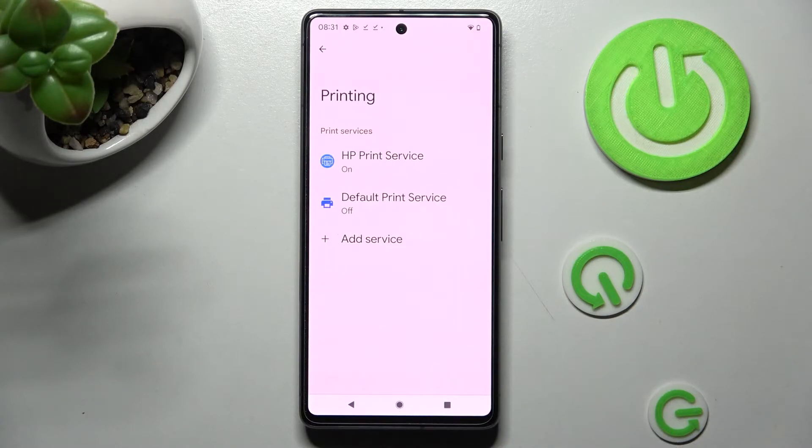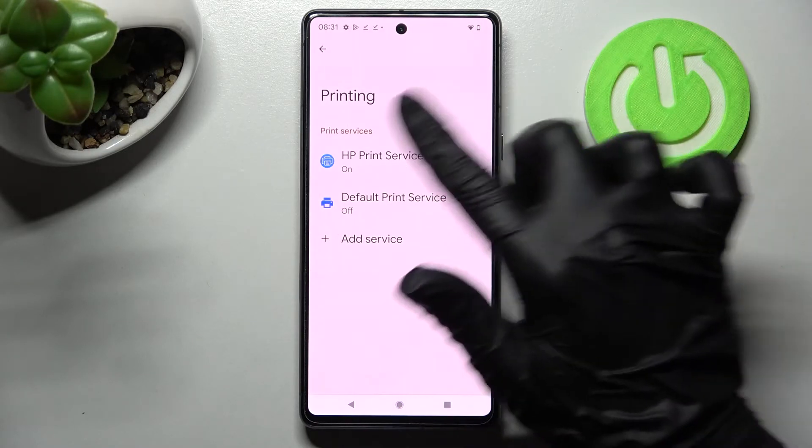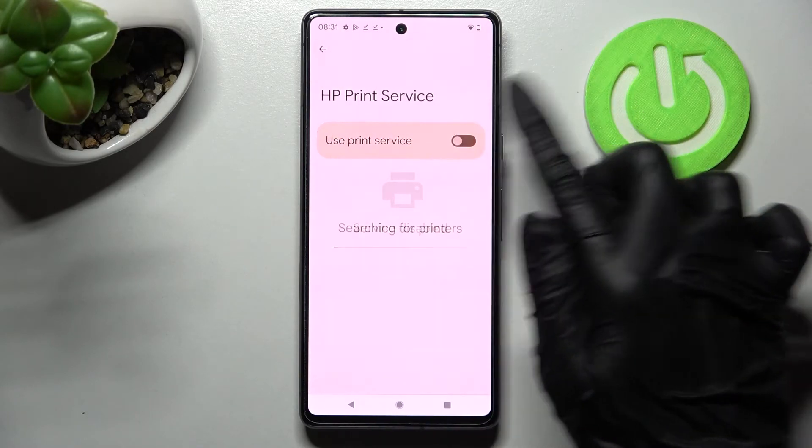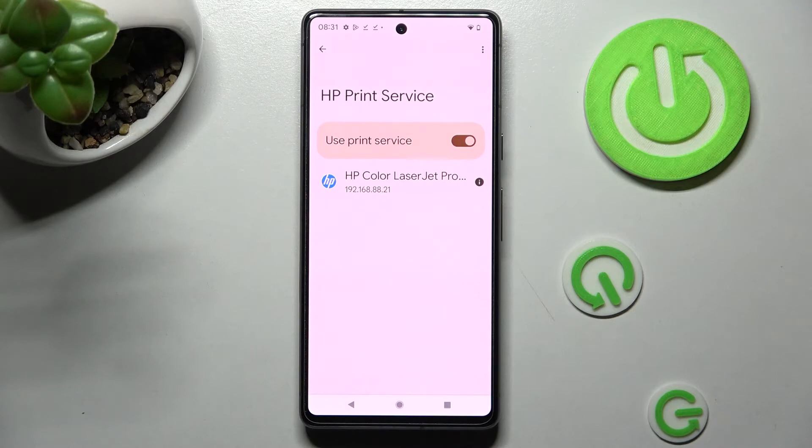Now you need to disable one of your print services that you are not using — in my case this one — and then click on the other one. Now tap on the switch if it's not already on and wait. Your device is now looking for a printer. When it finds one, it will connect to it right away.